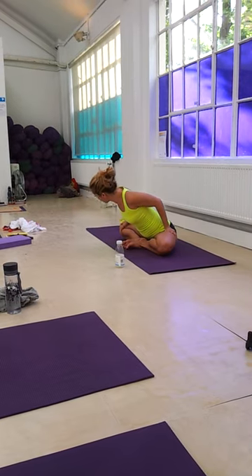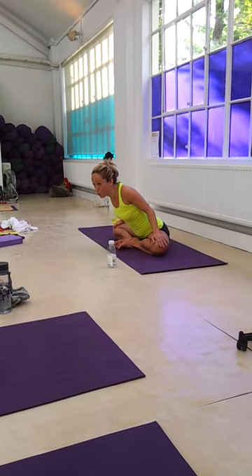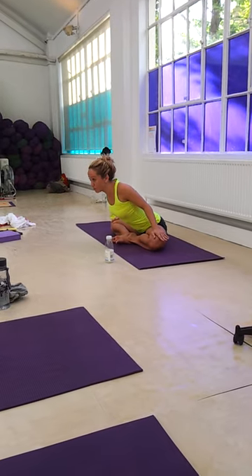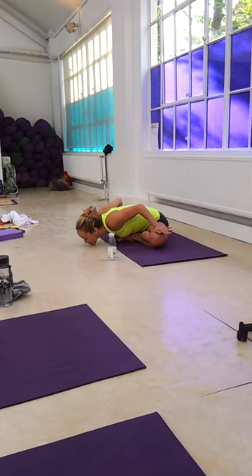Stay right there. Take your hands to your knees, and now press your knees away from each other. Keep the feet active. Press your knees away from each other. And if you're down, you can do the same thing, pressing the knees away from each other.